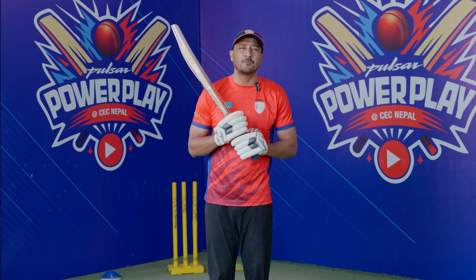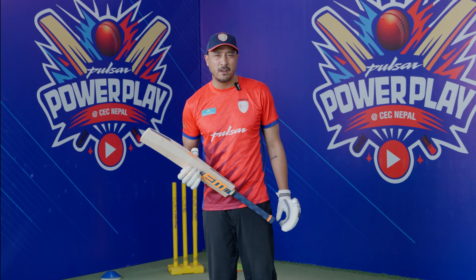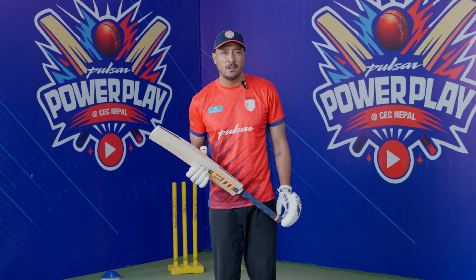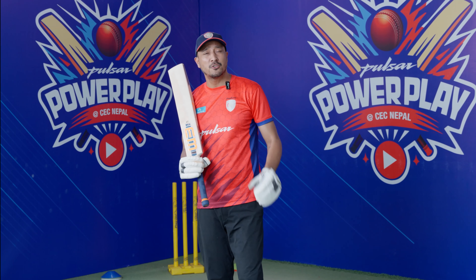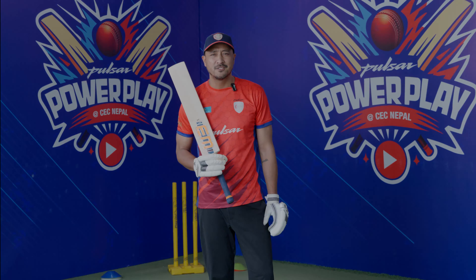Hello, welcome to Pulsar Power Play at CEC Nepal. Today we are going to be making a power hitting demonstration. In modern day cricket, T20 especially has become very popular, and power hitting is a very important aspect. We are going to make a great demonstration, so make sure to stay tuned.